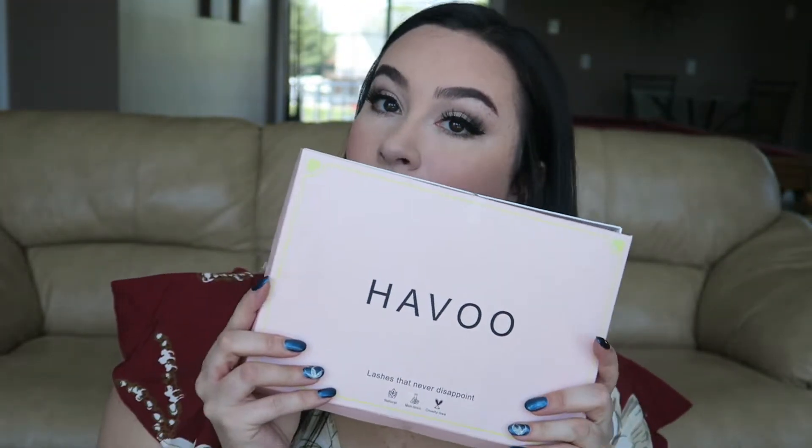Hey guys, welcome back to my YouTube channel. Today I'm going to be talking about Happy Lashes. I want to give them a huge shout out for sending me six of their Olivia Style Fluffy Mink Lashes. They're so gorgeous. I have them on right now and I love them.